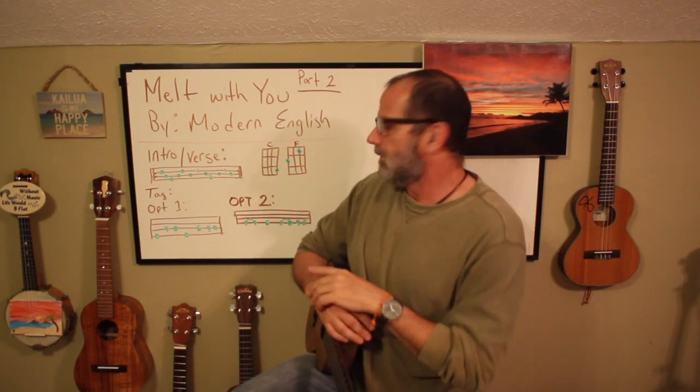Hey everyone, Halle Scott here and today I'm going to cover Melt With You by Modern English on the ukulele. This is actually part two. I did part one last week while I was on a skateboard, and the only thing we covered was a C and an F chord. And I said then, which is true, you could play a C and an F throughout the entire song and you would still sound like the hero. Still true.